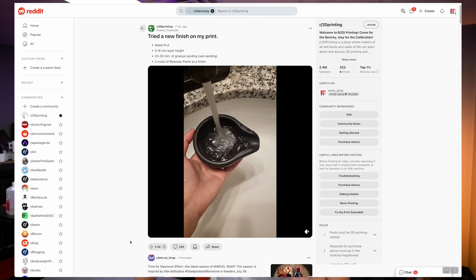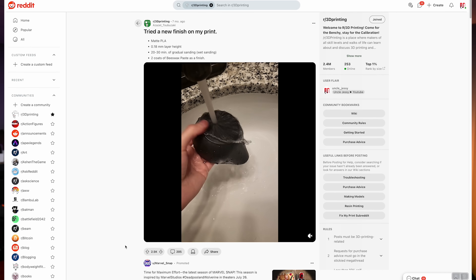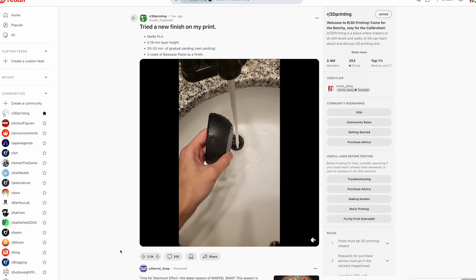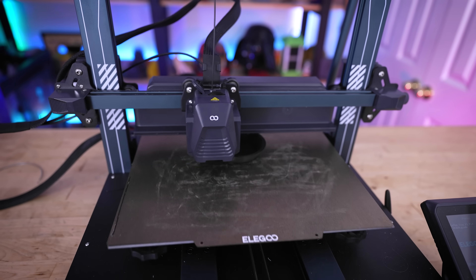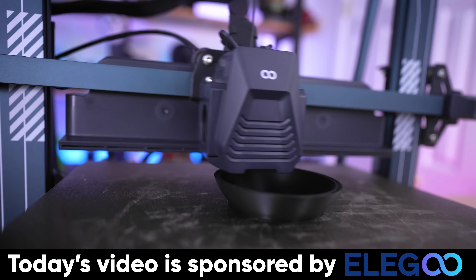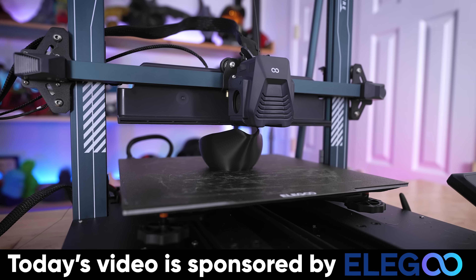I'm frequently on Reddit and saw a really popular post by a user going by the name of Azazel, showing how he had 3D printed a coffee bean scooper and smoothed it out with this beeswax paste. As you can see in the clip, it looks like a molded piece of plastic, not something that was actually 3D printed. I'm going to test out this exact process, and it just so happens I've 3D printed a handful of these coffee bean scoopers with my Elegoo Neptune 4 Plus, which just so happens to be the sponsor of today's video.